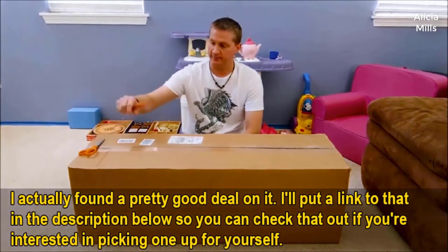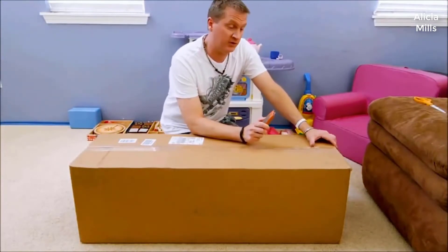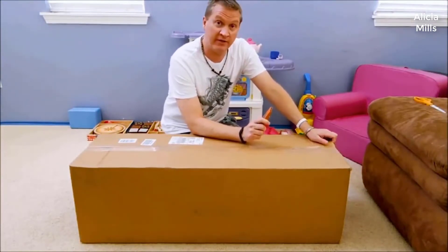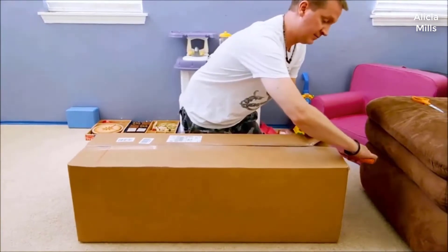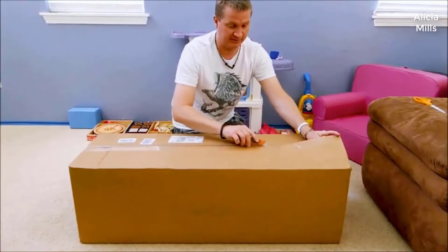All right, here we go. Just remember to be very careful as you're opening up the box, because you don't want to cut through the inner plastic part — that will open up your mattress, so just be very careful.